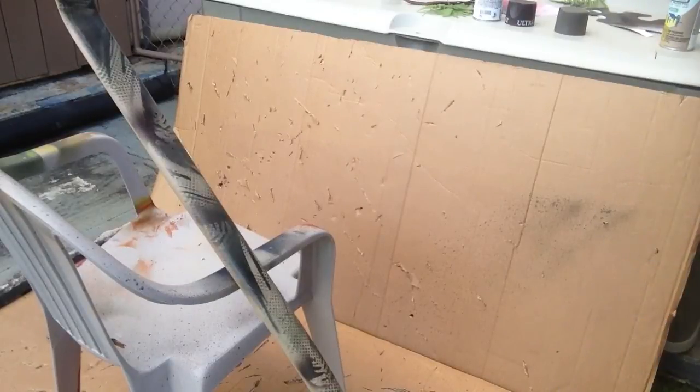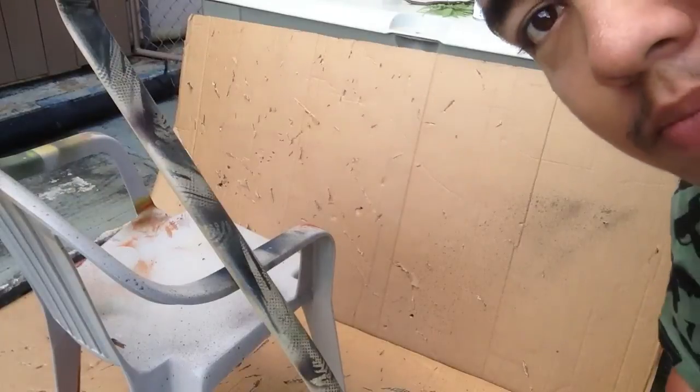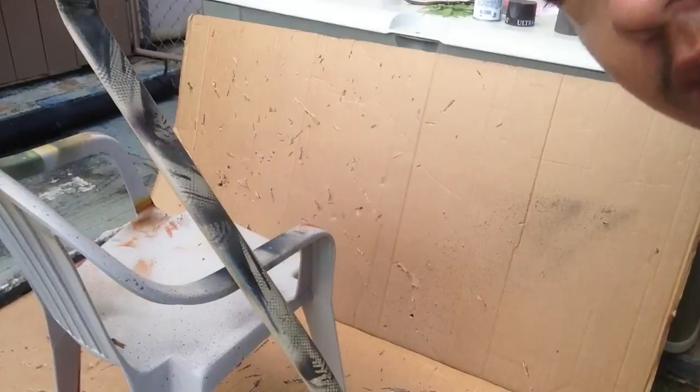I'm going to go ahead and finish up this paint job and show you guys what this looks like. And Steve, I hope you like it — it'll look even better when I'm done. Questions or comments about how I got this to this point, you guys all know where to leave it. I'll check you guys out later. Bye.